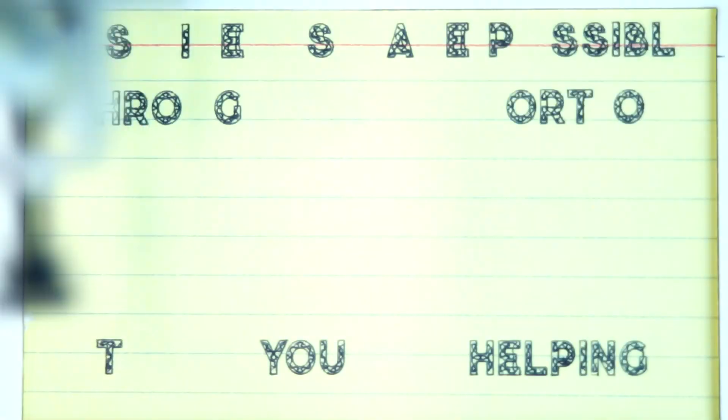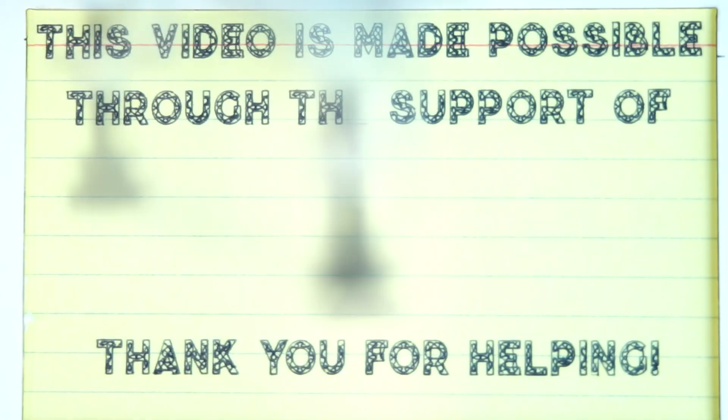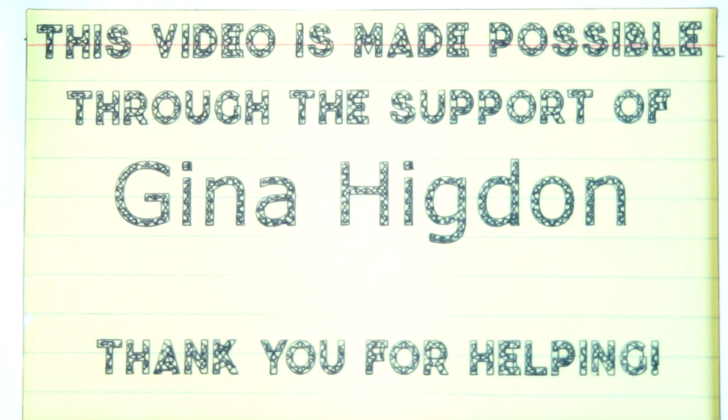Today's episode is made possible through the support of Gina Higdon and dozens of other people just like you. If you like what I do, if you're interested in these videos and you want to help support them, check out the links below in the description, get in the Discord and the Patreon, and see how you can help make a difference.